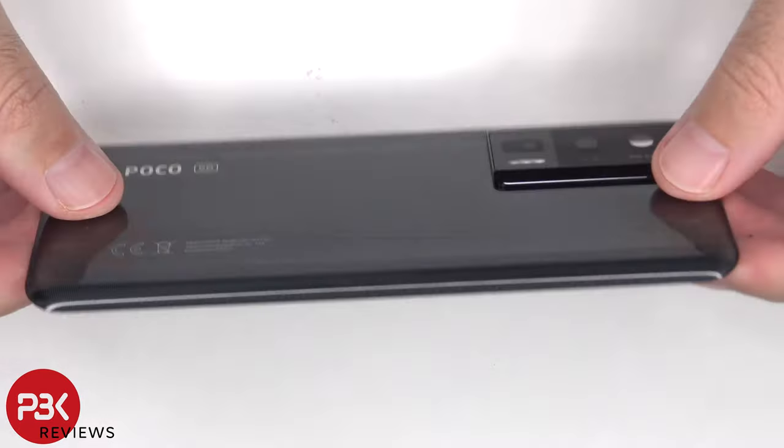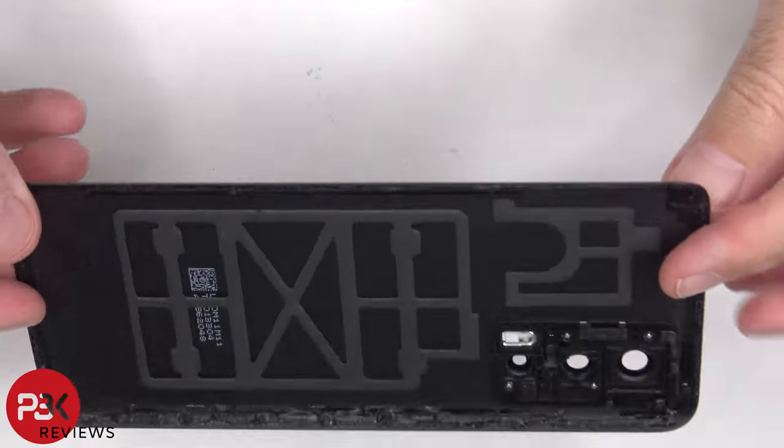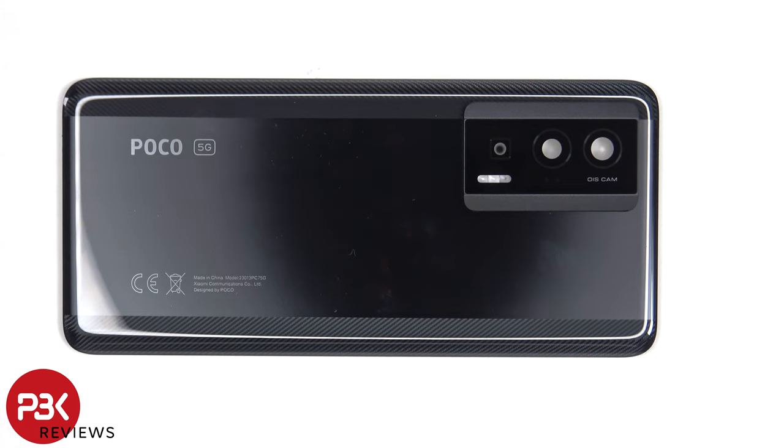Here's a better look at the glass backplate. The glass camera lens cover can be replaced by applying heat and gently prying it off, so you won't actually need to disassemble the phone to replace that.